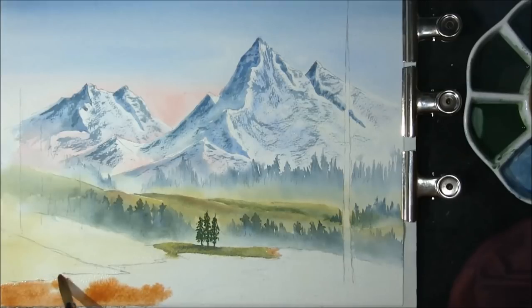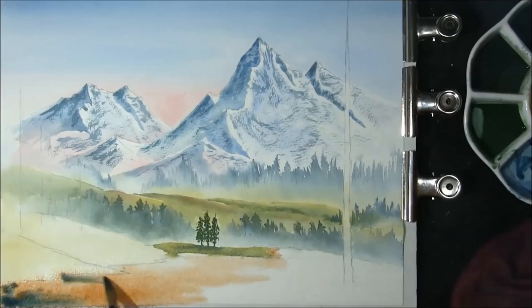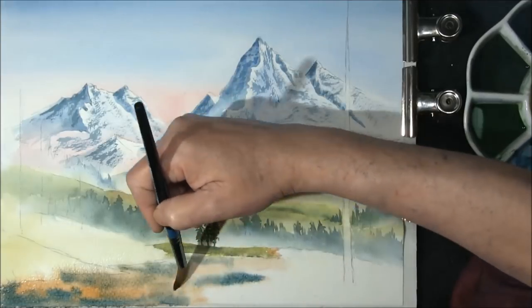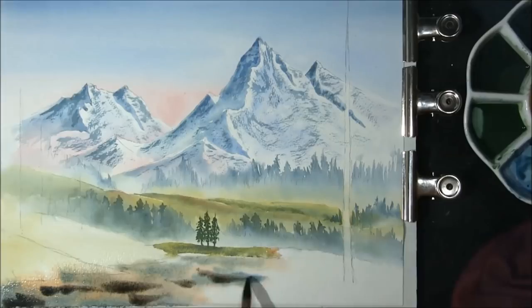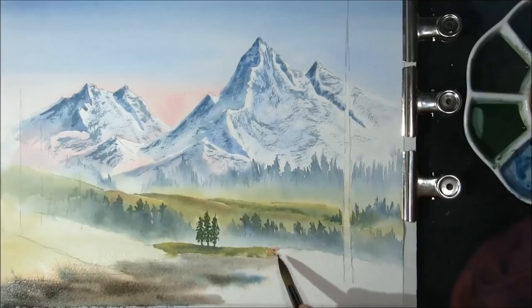I'm going to re-wet the path. This is the burnt umber and burnt sienna mix — I've started at the top here because as I push it forward and down it should dilute and pale off. I also want to add some of the mountain colour, which is the phthalo blue, cobalt blue and burnt sienna — you could use burnt umber if you haven't got burnt sienna. That's just an initial wash for the path, just softening it in, maybe just adding some sepia, and we're just going to re-wet around this tree.